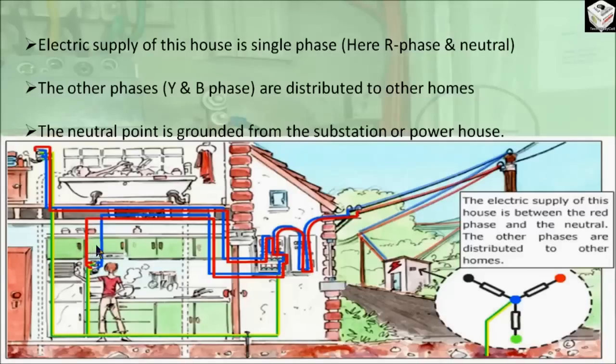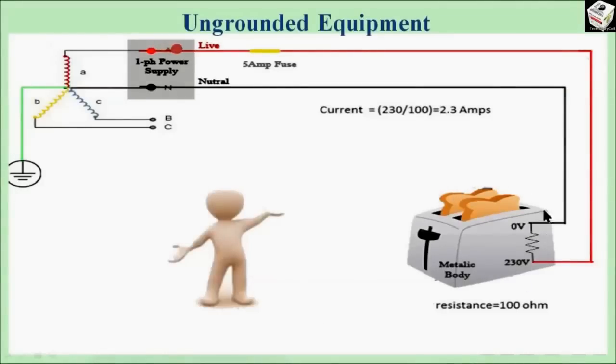Now let's say there is an ungrounded equipment having a metal body connected with the supply as shown in this picture. The neutral point of the supply transformer is always grounded, and here R phase is used to feed the supply — red indicates the R phase which is the live wire and black indicates the neutral wire. A toaster is connected with single phase supply and a fuse of 5 ampere is in line. Let's assume the resistance of the toaster is 100 ohm and single phase voltage is 230 volt, so the current is 230 divided by 100, which equals 2.3 amps flowing through the line.